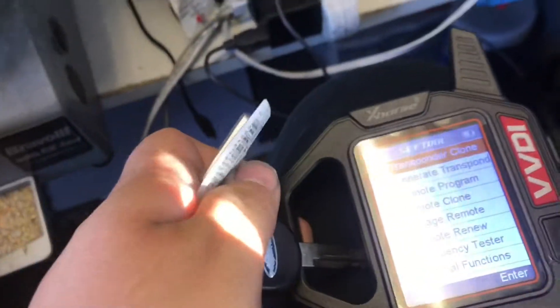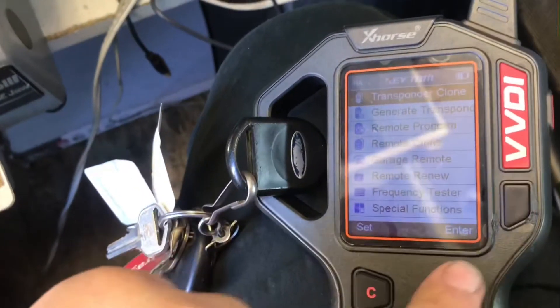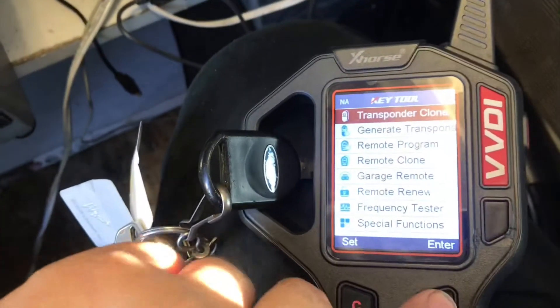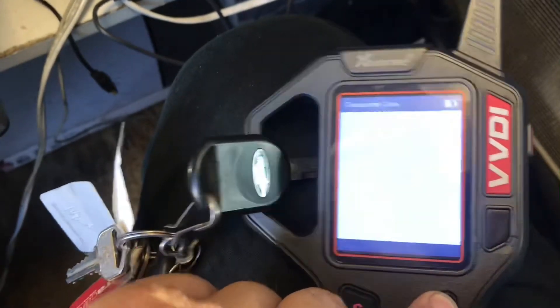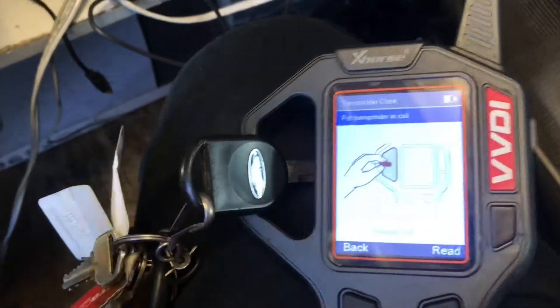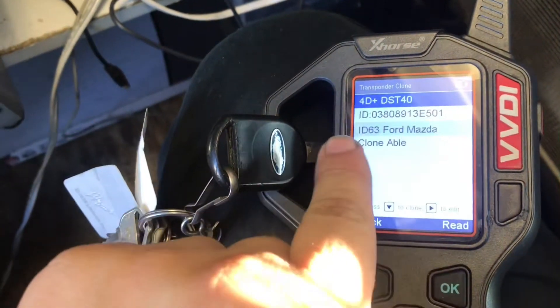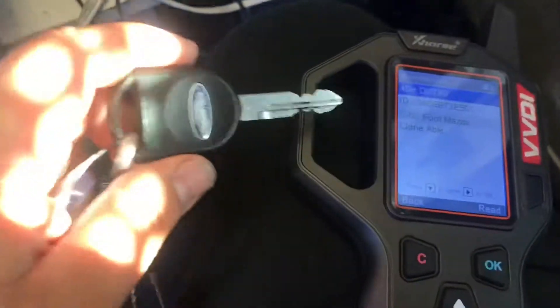The truck was failing on me, so we're gonna put it in the main menu — go to transponder clone, press enter, automatic detection clone, press enter, put the key in the coil, read it. For the DST 40 ID 63, it's clonable.